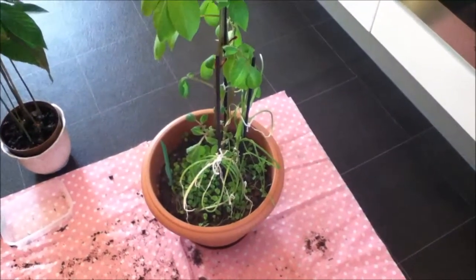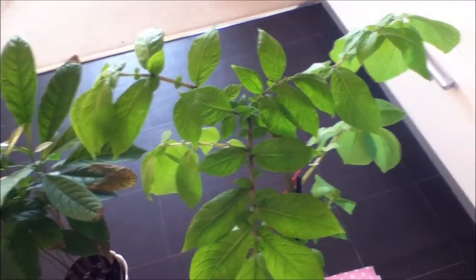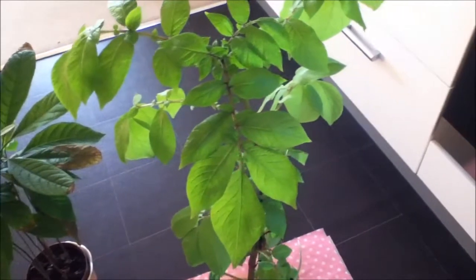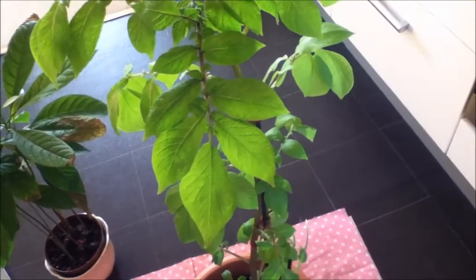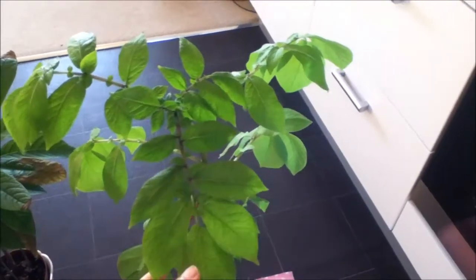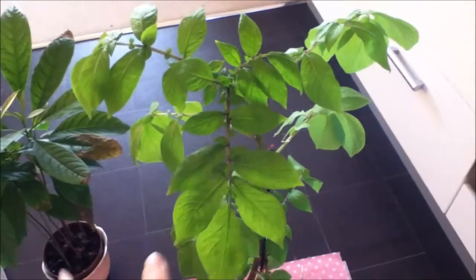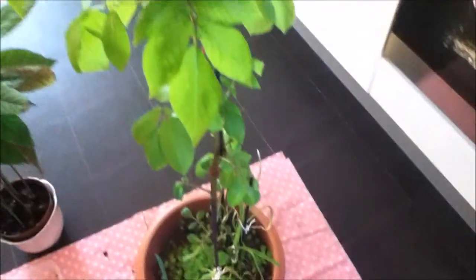The pot I will be using has some purple potatoes growing in it. I got this pot from Rome, and in the summertime my father-in-law planted purple potatoes in his garden. We harvested a good amount. I like the texture better — it's a lot sweeter. I'm not sure if all purple potato varieties are sweeter than regular ones, but purple potatoes also contain more antioxidants. I took a tiny slip, stuck it in the soil, and look how big it is now.